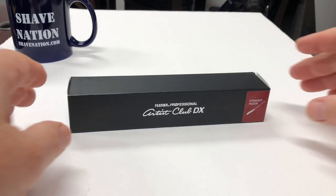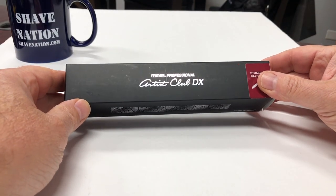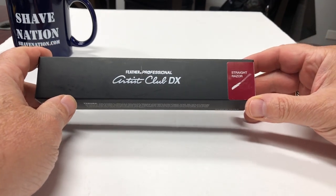Today's razor review and shave: the Feather DX Artist Club Japanese style razor. Here's some information about the razor and then we'll get to the shave. Here's a look at the Feather Professional Artist Club DX Japanese style straight razor.